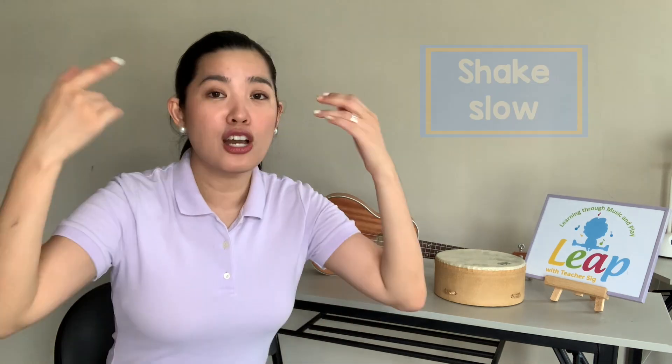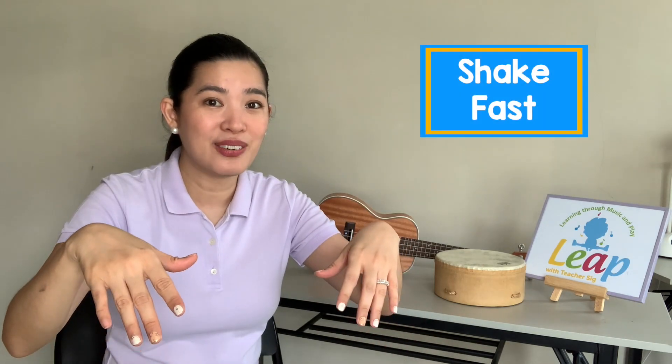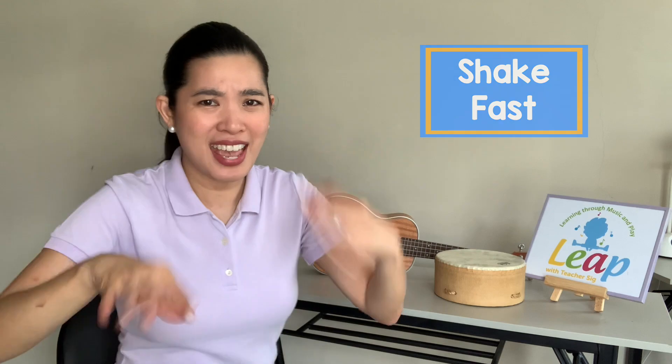Can you shake? Shake, shake, shake your hands as slowly as you can. And quickly now — shake, shake, shake your hands as quickly as you can.